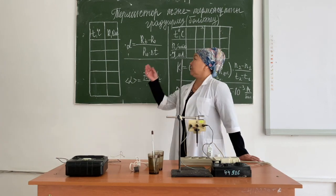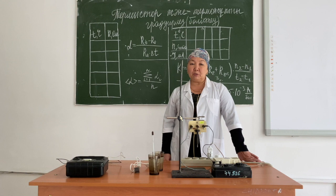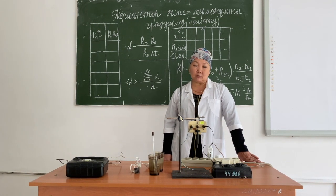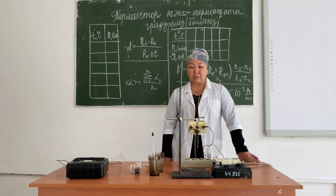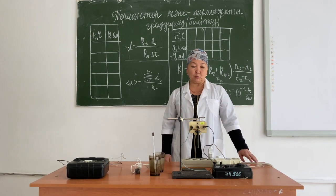In today's experiment we are going to work with the calibration of the thermistor and thermocouple. Thermistors and thermocouples are used in medicine as electrothermometers. Compared to conventional thermometers, these devices have a wide temperature range. Starting with the thermistor.